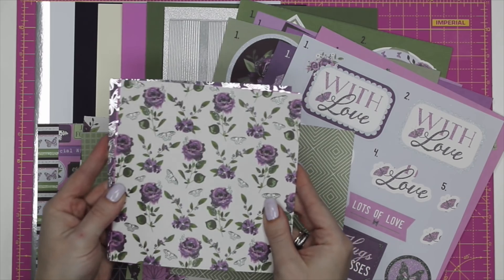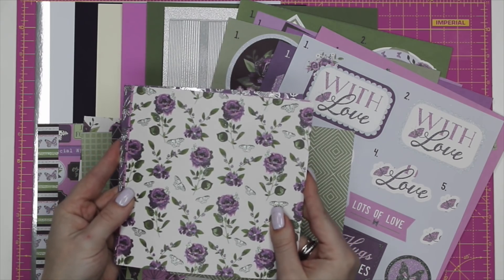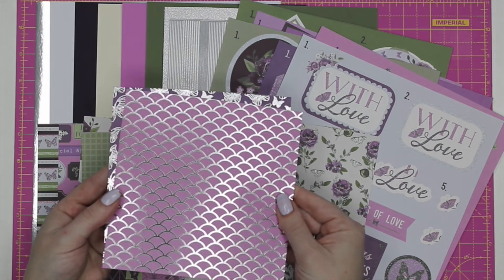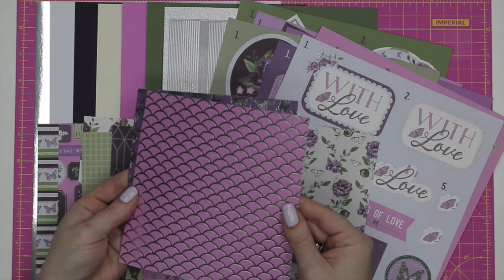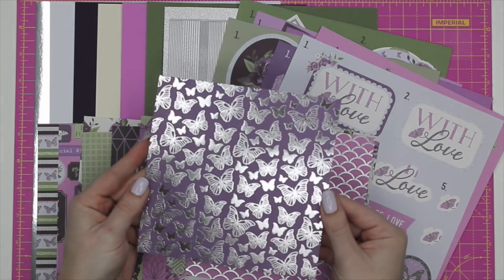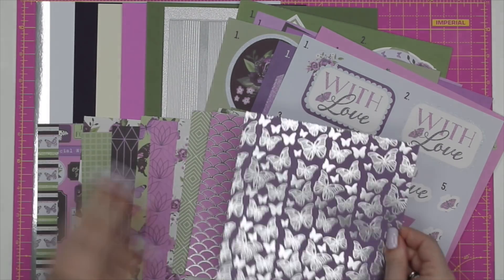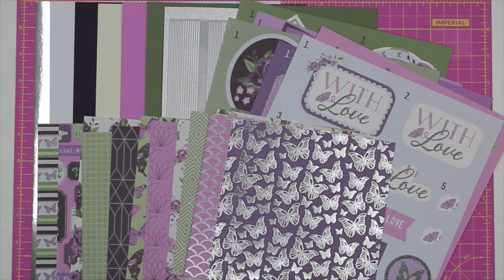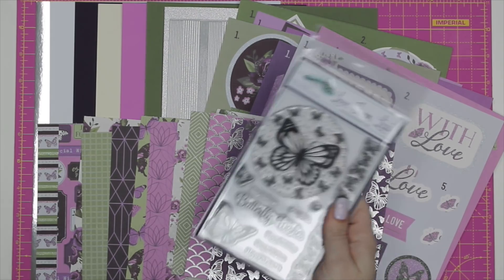We've also got a glitter sheet with roses and butterflies, and then two foiled sheets — one with a sort of mermaid's tail effect, and one with a really pretty butterfly with silver foiling. Everything is designed to sit nicely together, making it super easy when you sit down with your kit — whatever you put together is going to work.